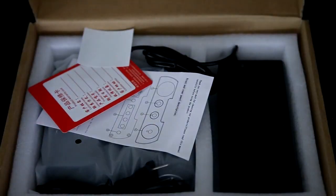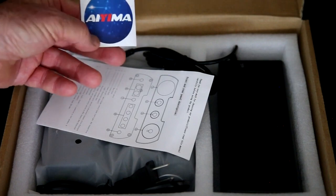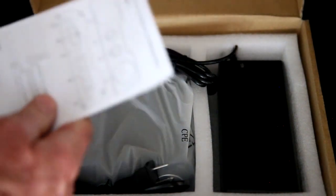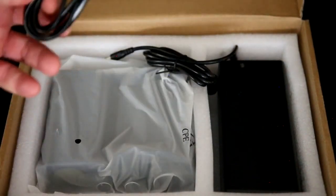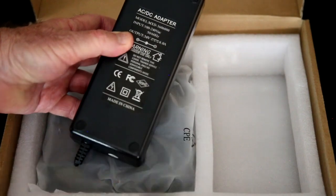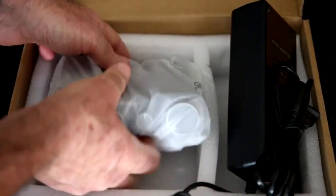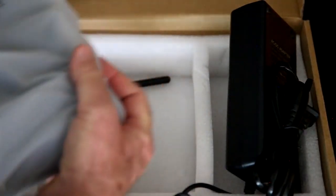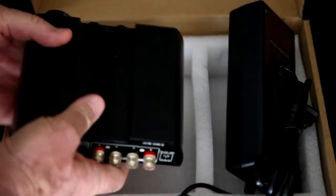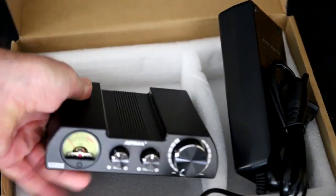So they do use some foam padding, and then it looks like we have a QC card and an Ayama sticker. Here's the little owner's manual, an AC power cord, and here's our power brick — it looks like we have the 36 volt, 6 amp adapter. There's our Bluetooth antenna, and here is the Ayama AO8.